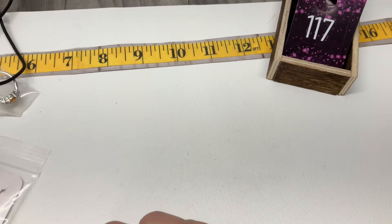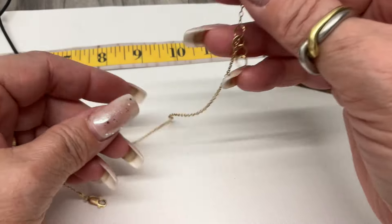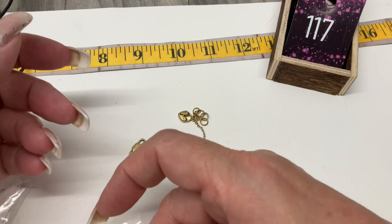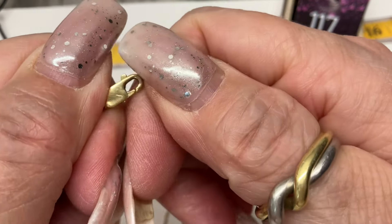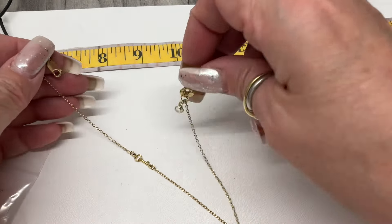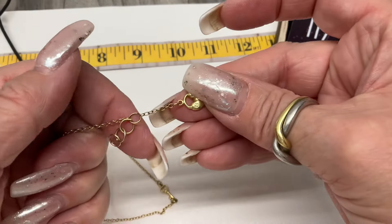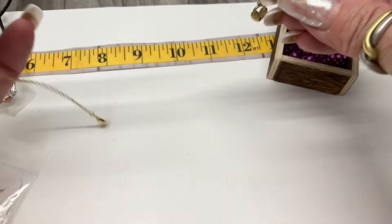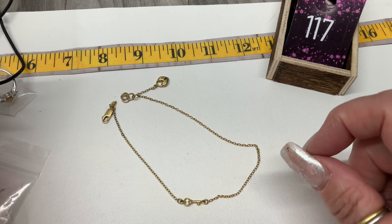This is funny — I've got a vermeil chain marked Italy and it's marked 14K Italy! What are you doing in the sterling? It's marked 585 which I think stands for 14K. It has a little key and the lock is on the extender. It measures 10.25 to 11.25 inches — I think this might be an anklet and probably is gold.